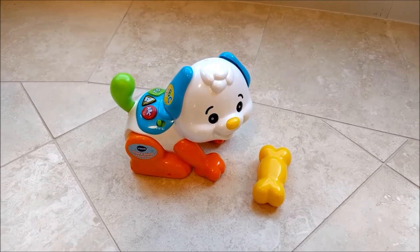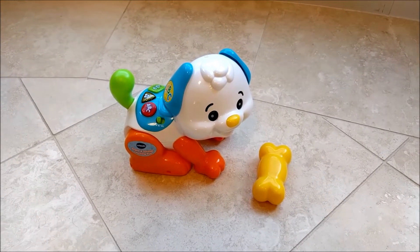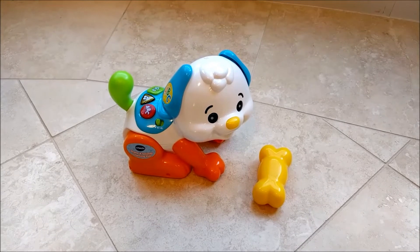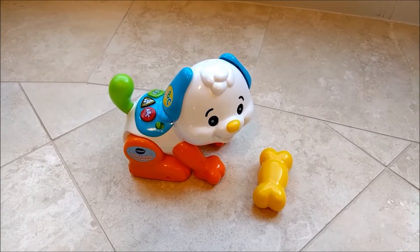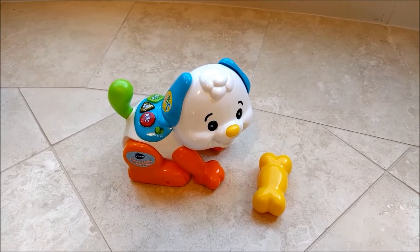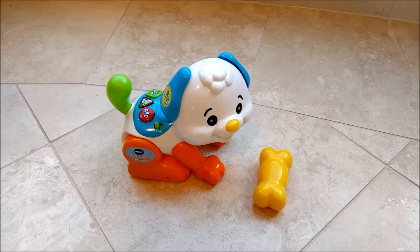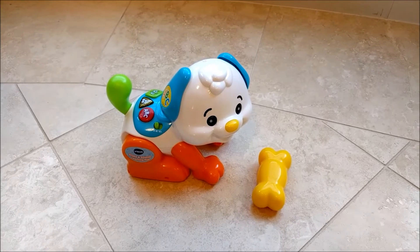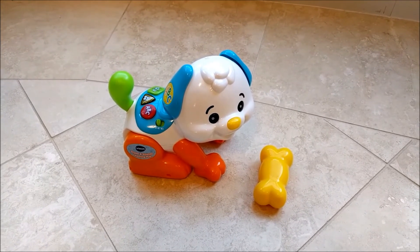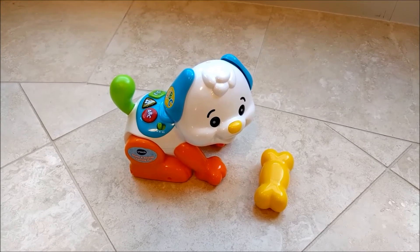After a few days of play, my kids do enjoy this toy, although they are a little bit scared of it at the same time. My biggest concern is that the bone is going to go missing into our abyss of toys. It's not that big of a deal because they still have the buttons on the back they could press, but I do think the key feature of this toy is having that bone, shaking that bone, and having the dog do a trick in response.